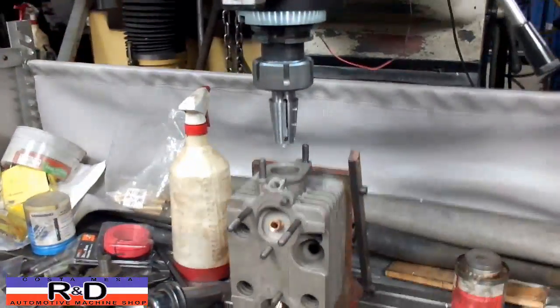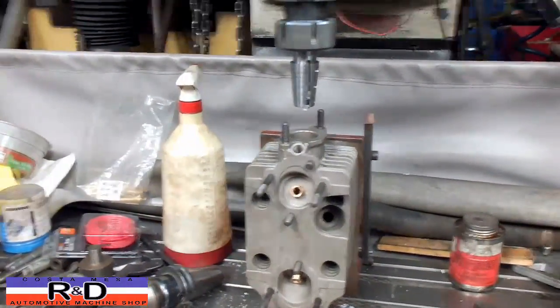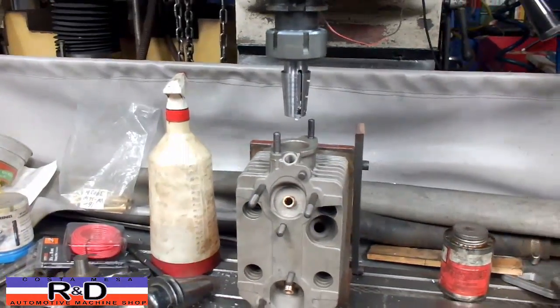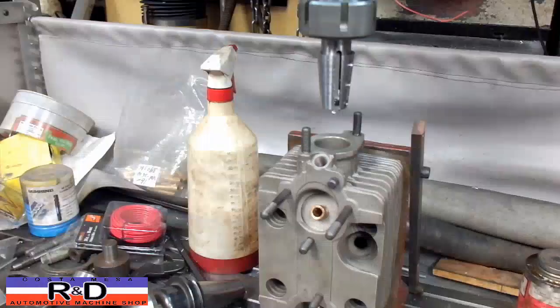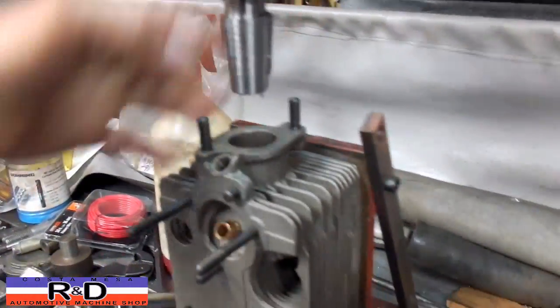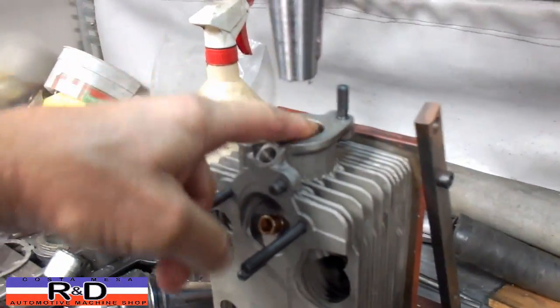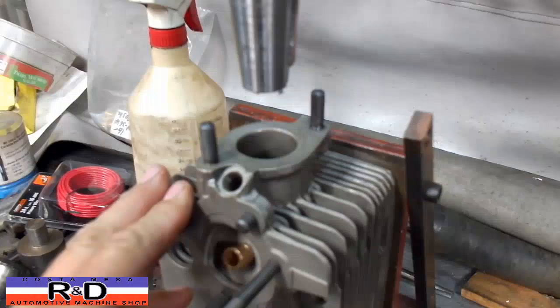Hi, it's Santa Cruz from Ace R&D. Today we have a Porsche 911 cylinder head on the CNC mill. The only reason I'm doing it here is because I have a little bit more height than I do on my Bridgeport. We made up a new tool to ream out the top where the intake port is, so we can get a little bit more air-fuel mixture into this thing.